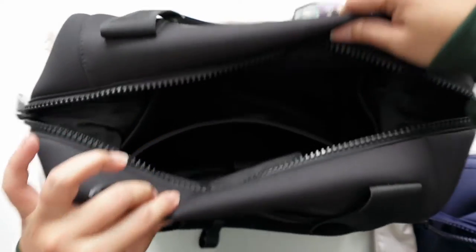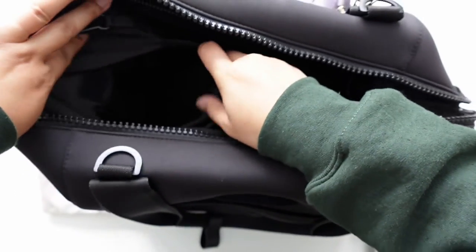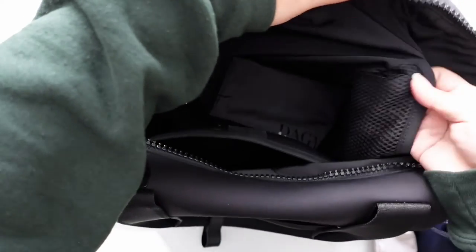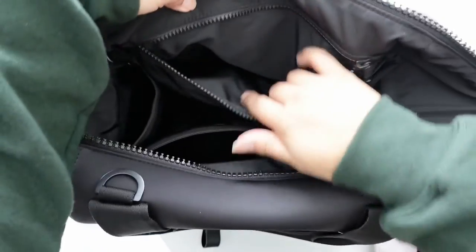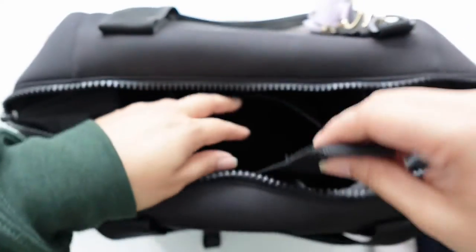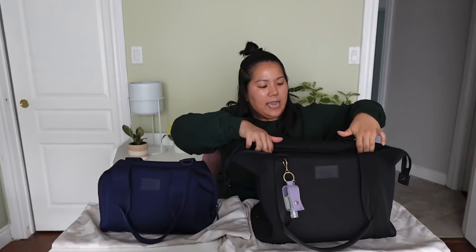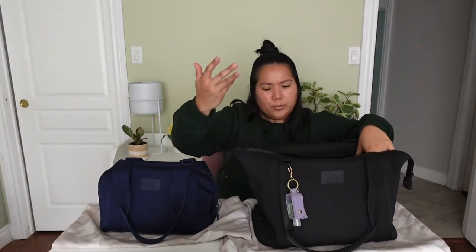The inside of the bags is going to be similar across all sizes. There are two mesh pockets on each side — you can put your water bottle on one side and anything else on the other. There is a zippered pocket where I usually put my wallet so it can be zipped closed. And there is also a laptop sleeve with an elastic closure. The medium size bag will fit a 13-inch laptop in the laptop sleeve; however, if you don't use the sleeve, you can fit a larger one in the middle.